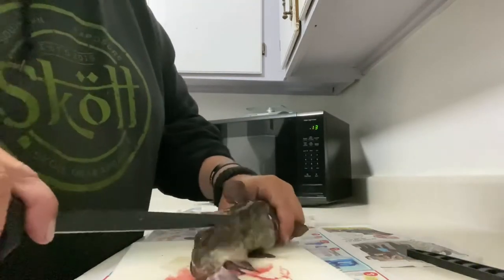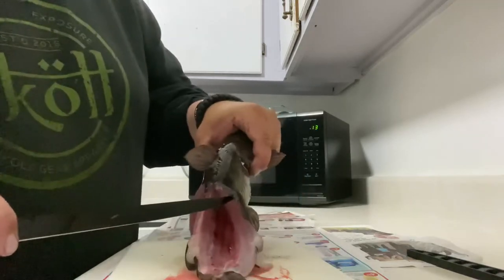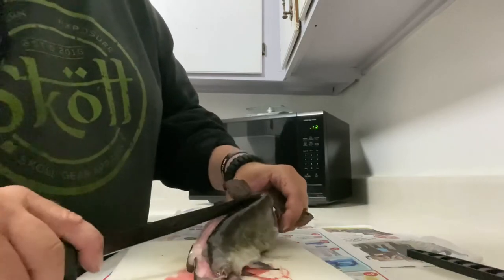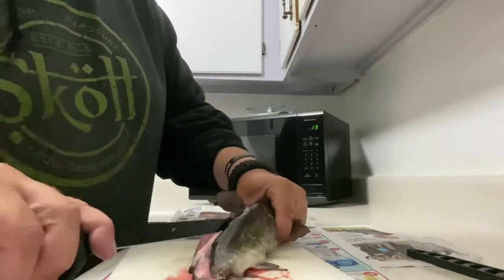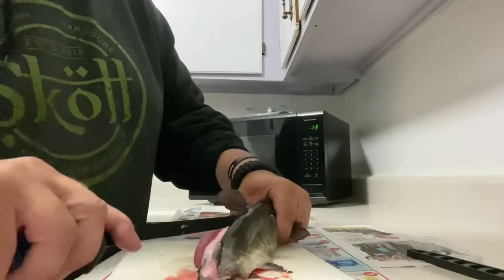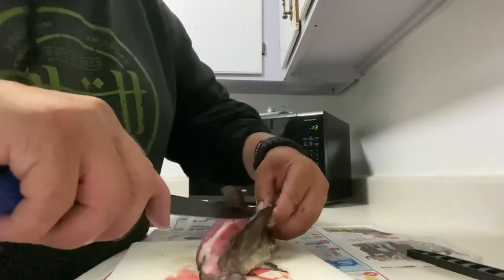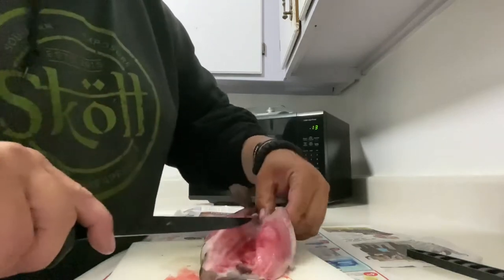From the last cut that you did to the one before, join those little cuts together until you hit the rib cage. Once you get to the rib cage, you follow the rib cage just like this.